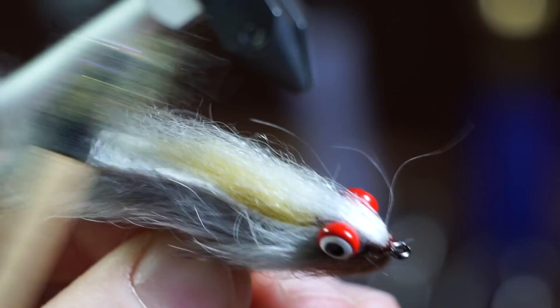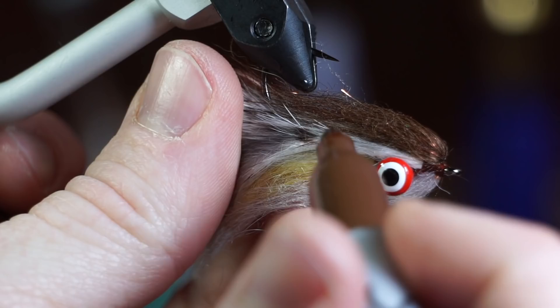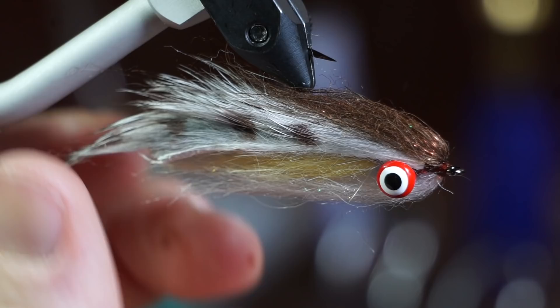Baby brown trout have small spots on them, so take a brown marker and make those dots. And your fly is finished. As you can see this fly swims hook point up, so it makes it very snag resistant.